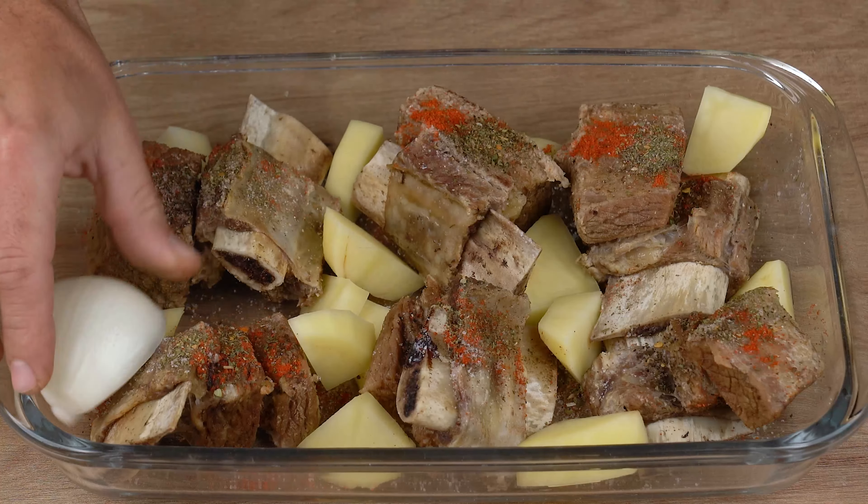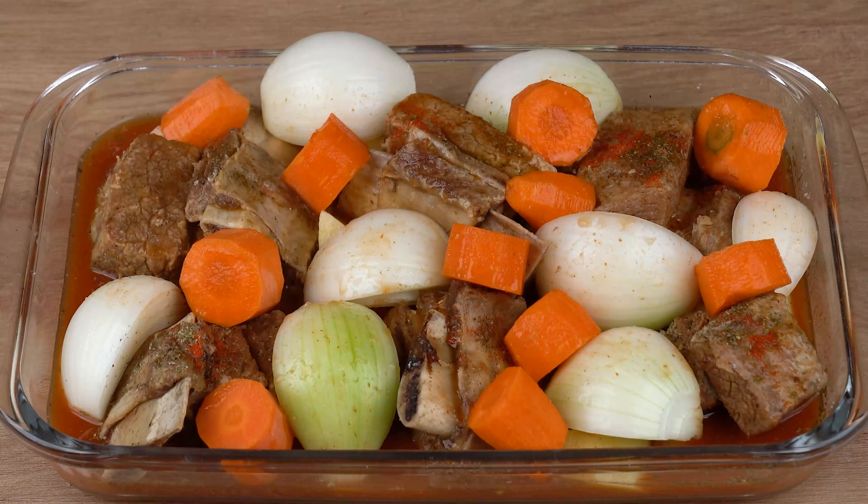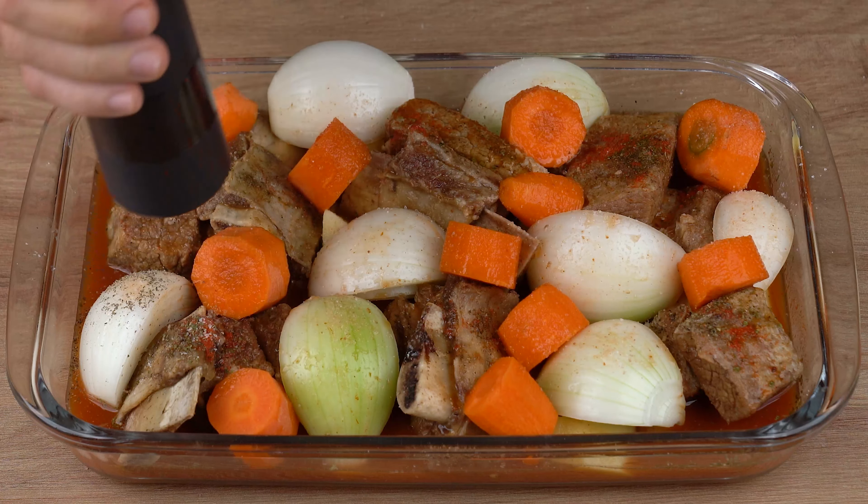Then add all the vegetables we sliced. Pour in the meat broth, and season with salt and black pepper to taste.